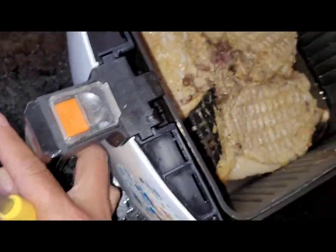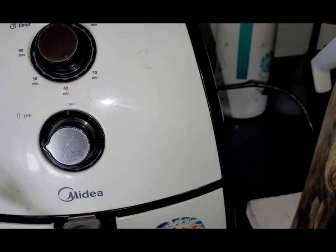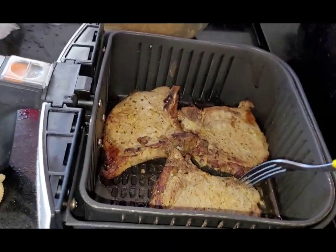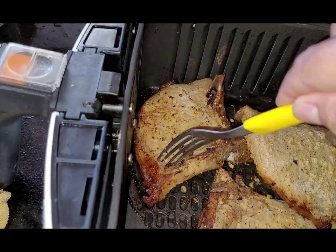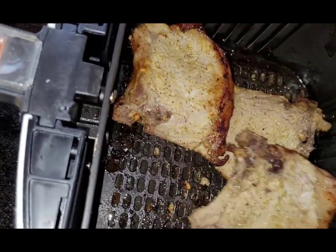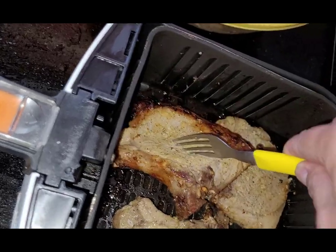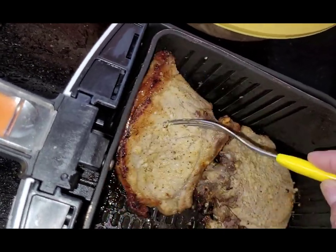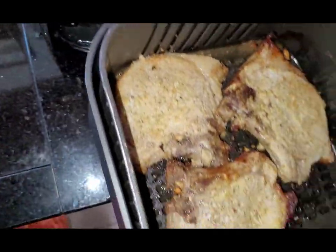E pronto, vamos voltar lá. A fritadeira desligou com os 30 minutos — vamos ver como ficou aqui a nossa carne. Vou virar o outro lado, é necessário virar porque ela ficou branca ainda do outro lado. A gente quer ela mais moreninha. Vou ajeitar a carne aqui. Três pedaços de bisteca, vamos voltar mais um pouquinho lá porque eu quero ela mais douradinha — gosto de carne de porco bem fritinha.